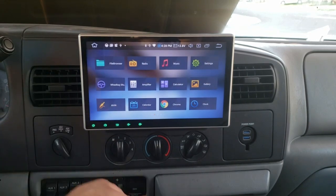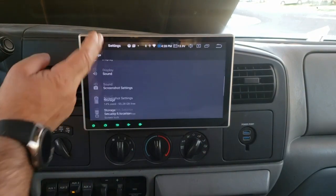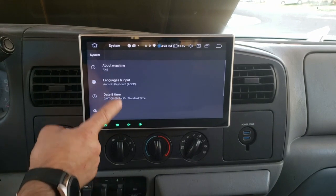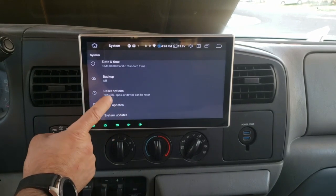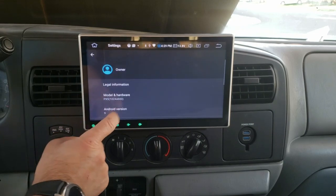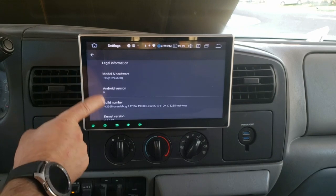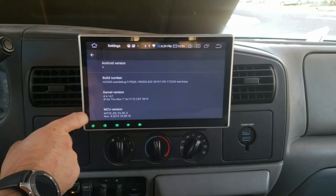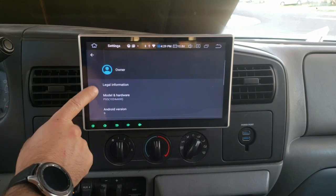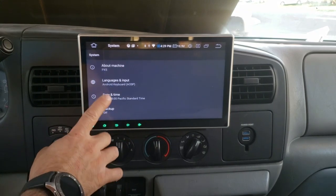Next comes the Android experience. Going into Settings and System, you can see it is Android 9 and it is a PX5. There's the build number, kernel, MCU — the whole nine yards. However, there isn't a developer option or anything you can activate. There are a few things I didn't like about the Android experience on this unit.